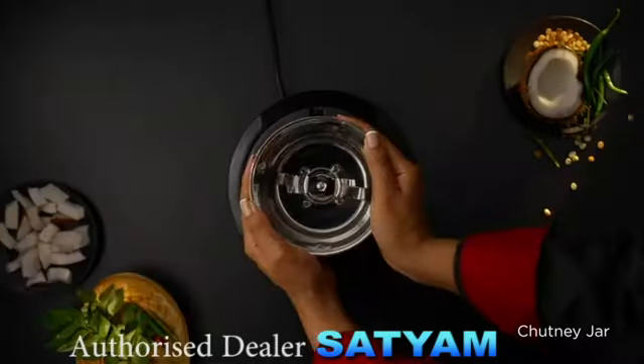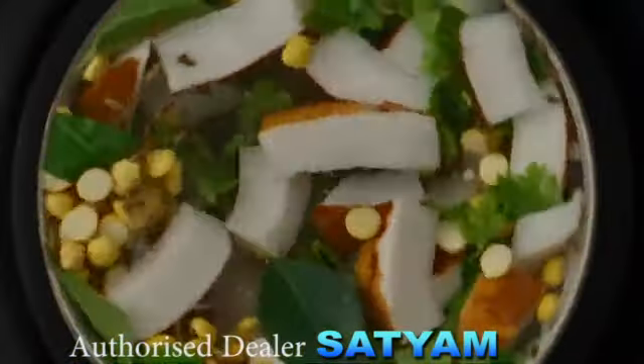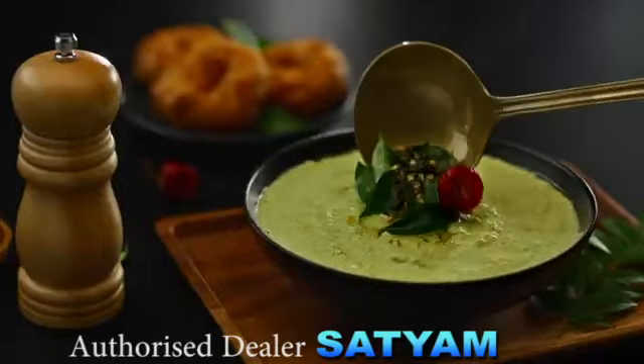And lastly, the Chutney Jar — whether you want coconut, peanut, or just plain mint chutney, this jar is your friend.